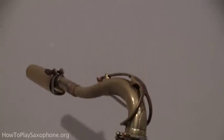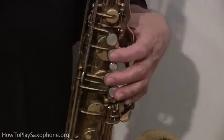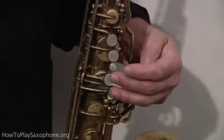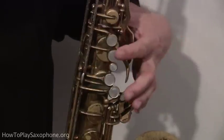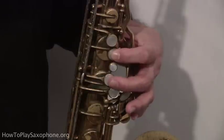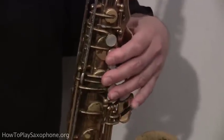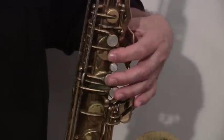Starting from the very top of the saxophone, your left hand goes on these notes. There are five notes there. We're going to put three fingers on three of them and leave two open. Leave the top one alone, put your index finger on the second one, the third one is a small one so leave that alone, put your middle finger on the third one, and your ring finger goes on the fourth one. Your pinky doesn't go on anything right now. Those are the first three notes: B, A, G.